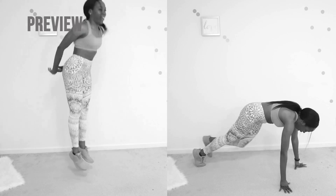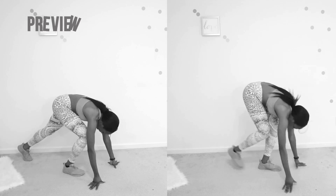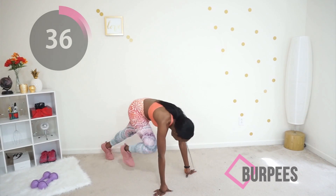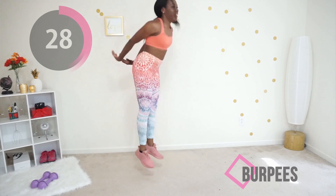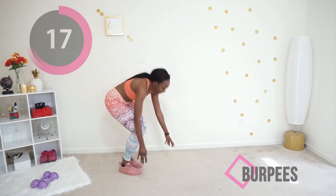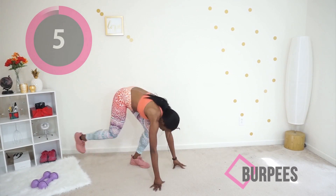Next up we have burpees. There are two variations: burpee with the jump on the left, or burpee without the jump on the right — totally up to you, do what fits your fitness level. This is a great all-round body exercise. You don't have to jump; just do the whole burpee without the jumping part if you don't feel comfortable. Take your time, go at your own pace. Keep your core tight. Just 10 more seconds, that's all you have to do. Almost there!